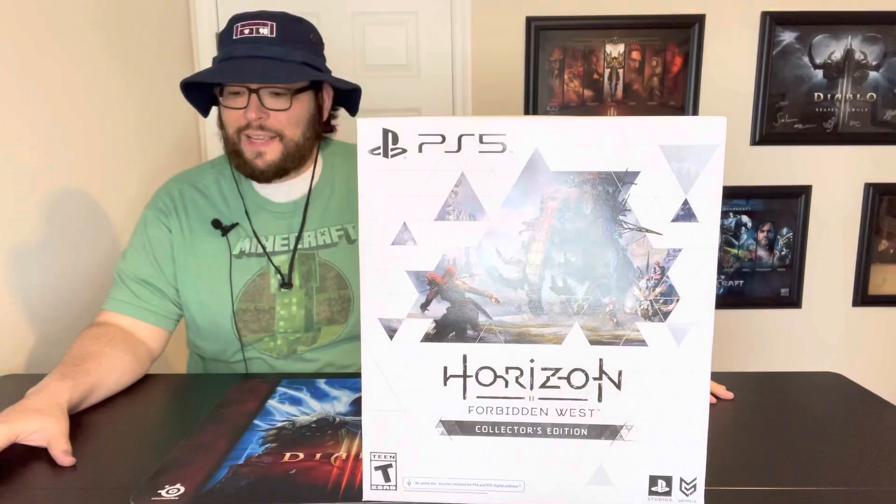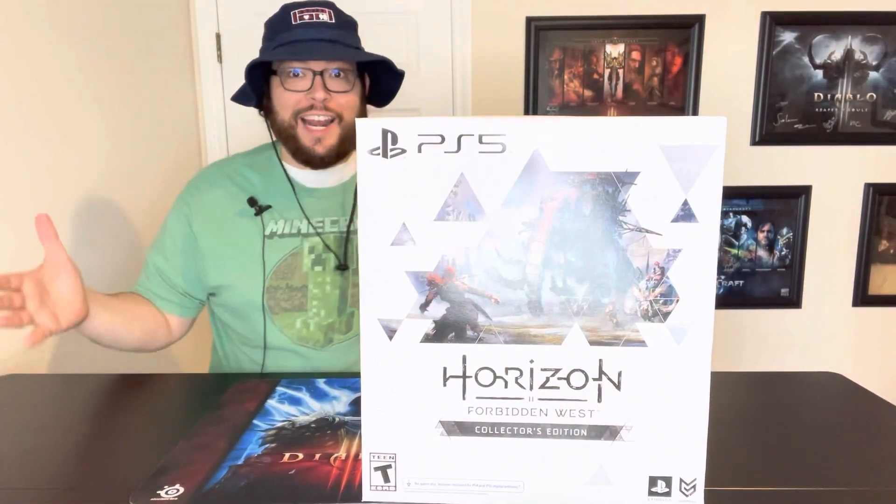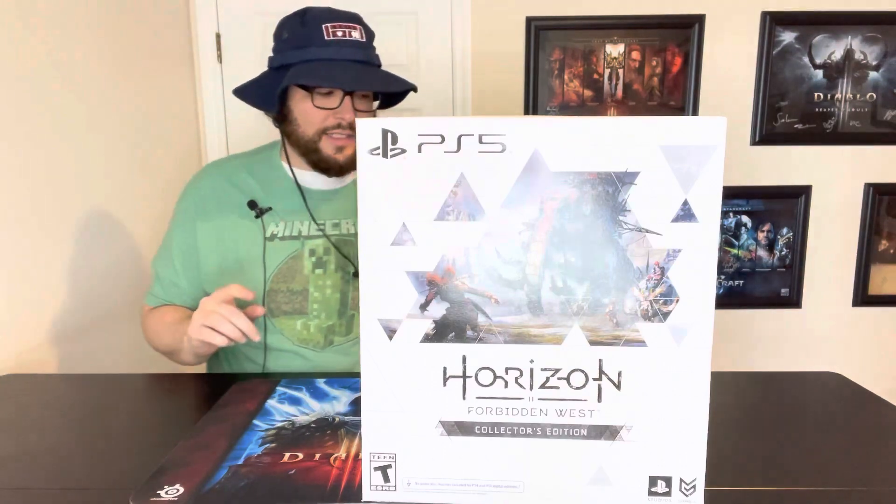What is going on YouTube? This is Jim back with another unboxing video. It's been a long time since we've had a decent collector's edition that I felt would merit an unboxing video. So today we're going to be taking a look at the Horizon Forbidden West collector's edition.